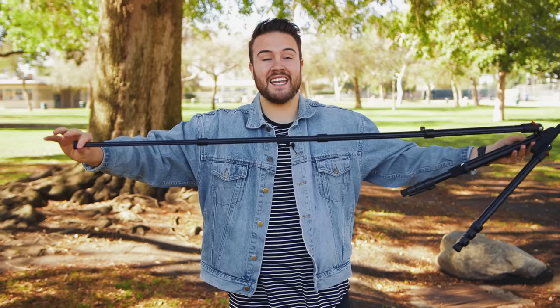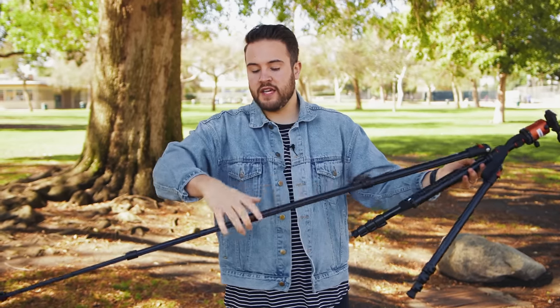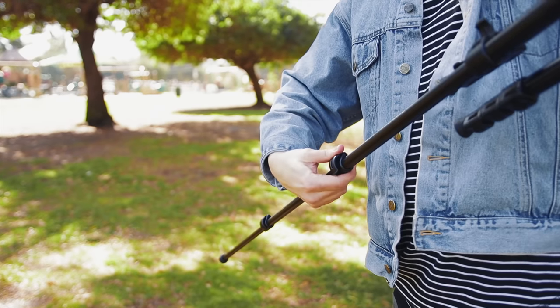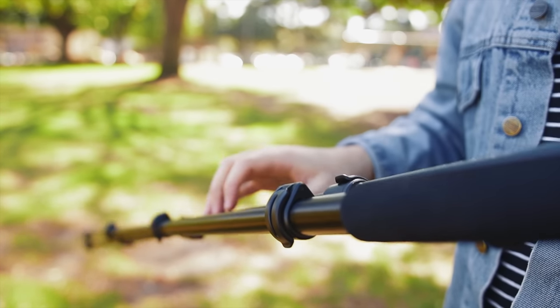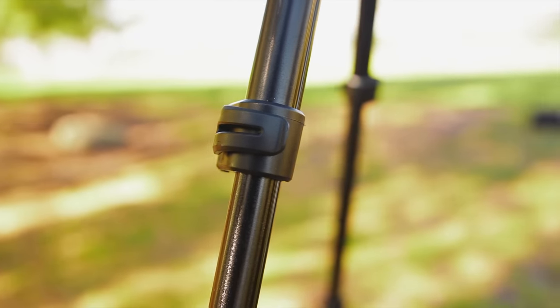On the legs, we have three clips, so it's actually really quick to fully extend this tripod all the way out and then snap them back on. That's nice when you're in a hurry and you just need to be quick getting your tripod going. Those clips make it really easy to set it up and tear it down quickly.